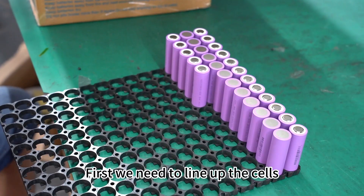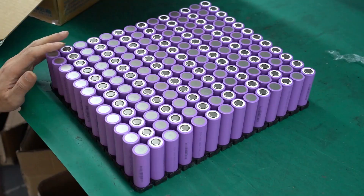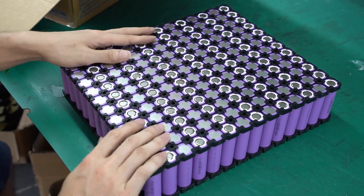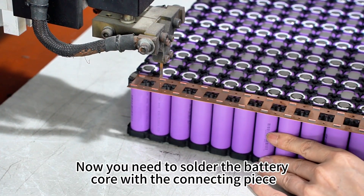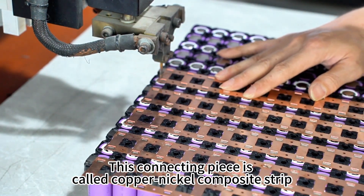First, we need to line up the cells. Then fix the battery with the bracket. Next, solder the battery core with the connecting piece. This connecting piece is called a copper-nickel composite strip.